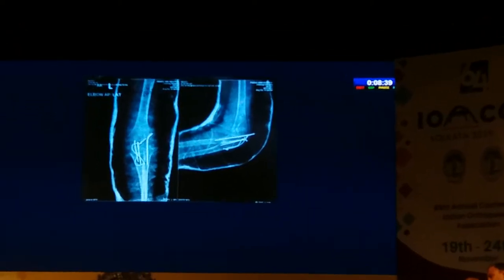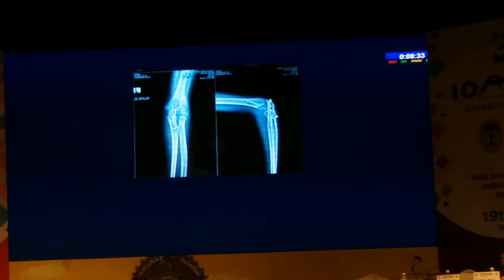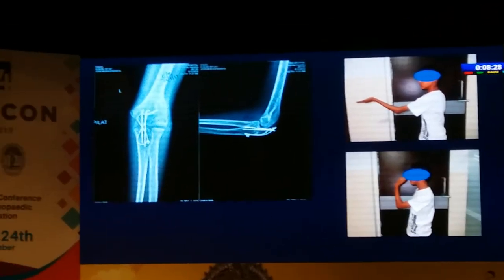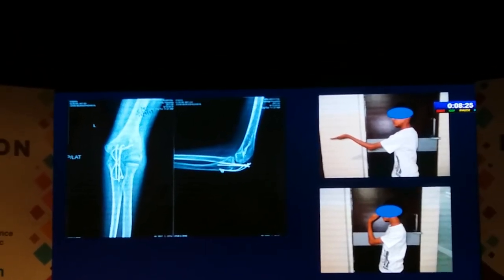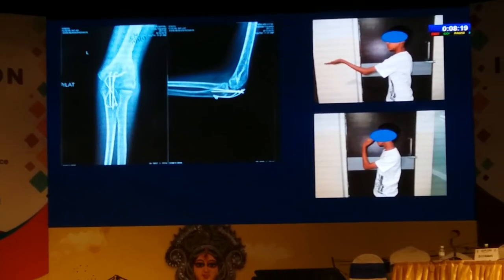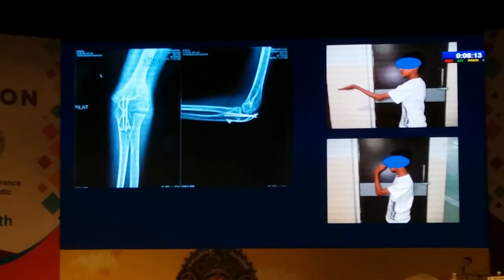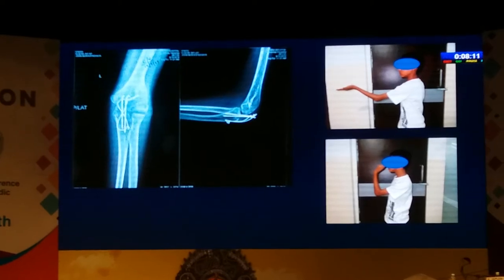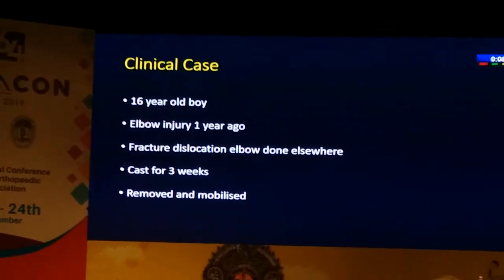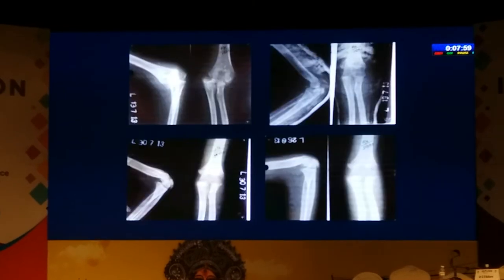We put a transcapital pin into the radius for a couple of weeks before taking it out. This is after the pin has been taken out, and at about three and a half months post-op he has regained a reasonable range of motion. In follow-ups around nine months to a year, these young children seem to regain motion. You don't give them any vigorous physiotherapy — just allow them to do the activities of normal daily living and if the joint is okay, they tend to regain a reasonable amount of motion.